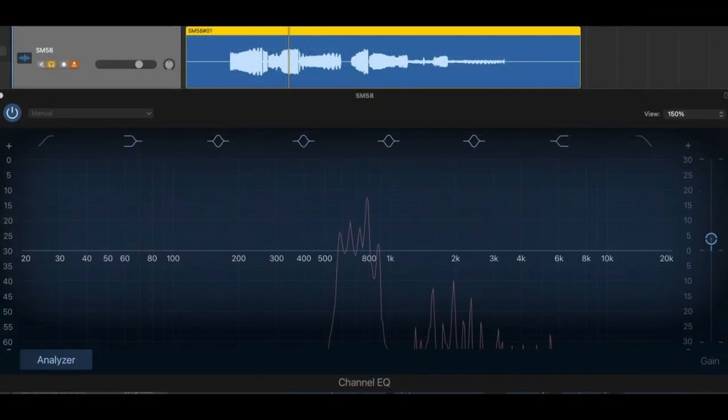Now the SM58 track. It's the same deal — the stock EQ is being used just to analyze frequencies. The question is: what did the SM58 hear listening to the same signal? You can see that the primary frequencies in the middle look pretty similar to what we saw in the NT1A. There is no low-end rumble to worry about, and you can see that the higher frequency structure actually looks kind of different. Do these two tracks sound different on your system? If so, how would you describe the difference?